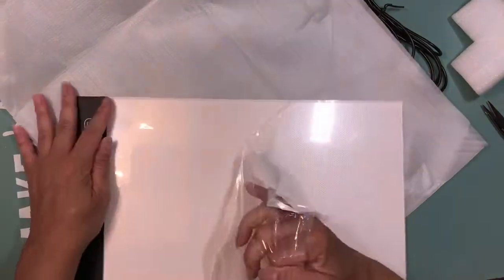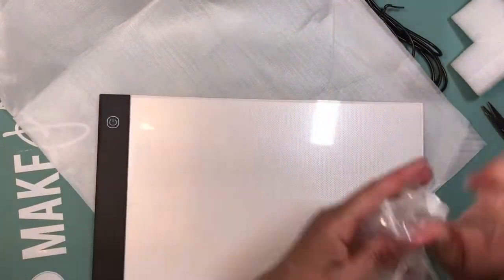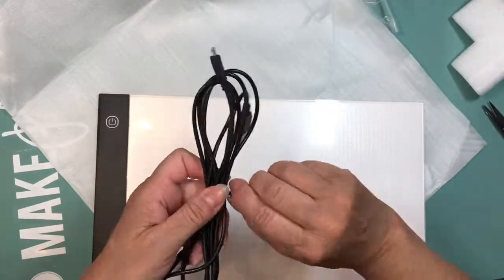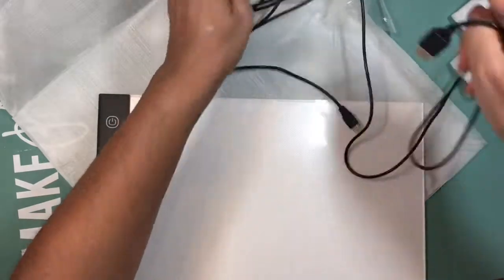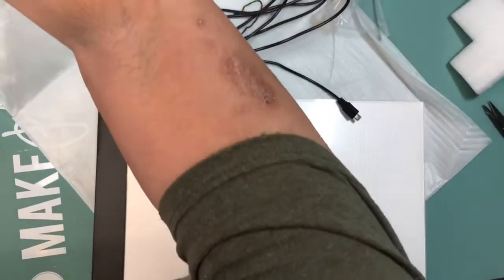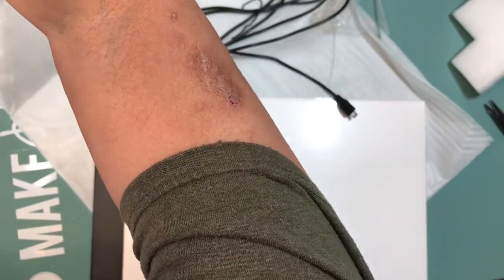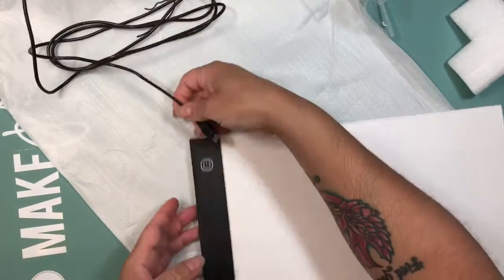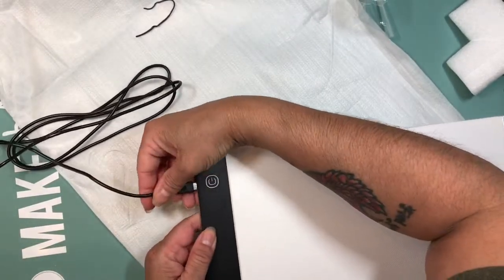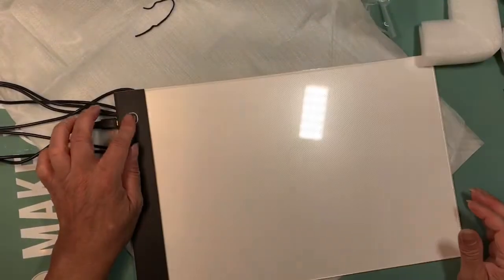It looks good. Let's see if it works. One of the lamps I have connects via USB, so that's gonna be perfect to work with this thing. There you go. Perfect.